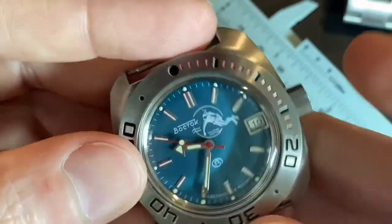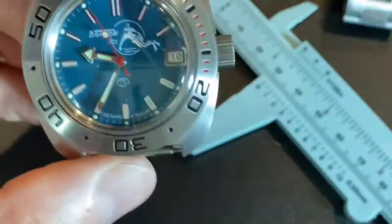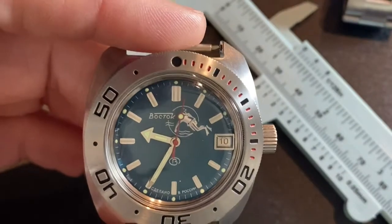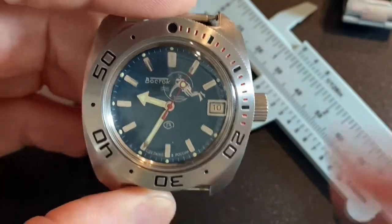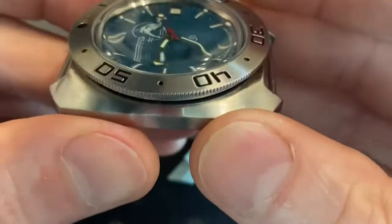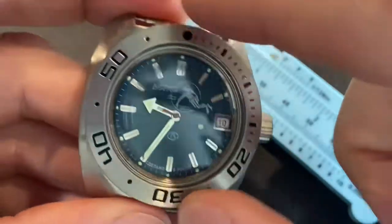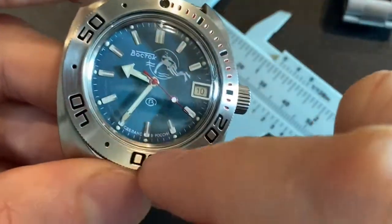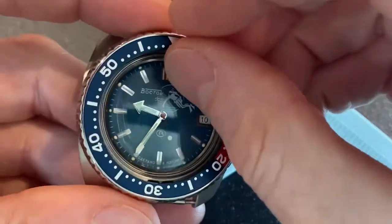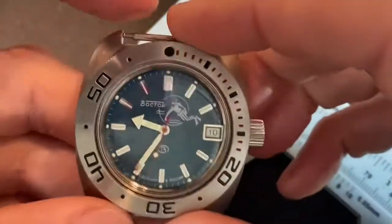That is the Vostok Amphibia. The model on this particular one is the 711. The Amphibia has a bunch of different model numbers — this is the 711. If you're going to buy one, I would almost buy the 711 SE from Meranom. It's going to have a better bezel, one that's more like this SKX-style, and I think it finishes the watch out a little better. You don't have to go blue and red, but you know what I mean.